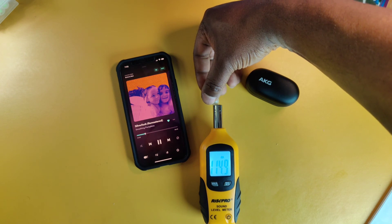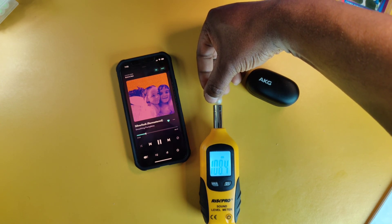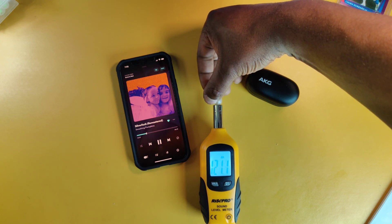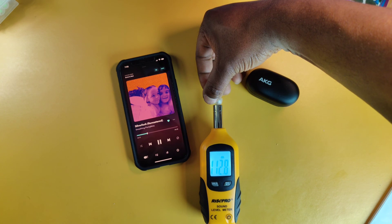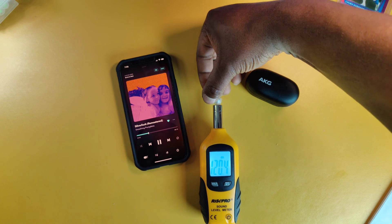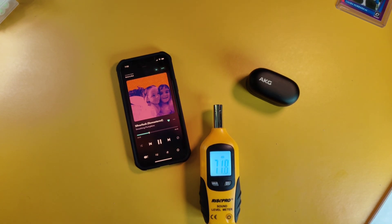This is my favorite segment — I call it 'Can I Go Deaf?' I want to see how loud the max volume is on these N400s. I have to hold them a certain way because of the infrared sensors — if you don't cover them the music will pause. Using my decibel meter, these get really loud: 122 decibels at the peak, though I saw 106-107 before maxing out. If you want to blow your eardrums out, you've got earbuds for less than $50 that can do it. I'll give these four out of five — these are ear busters.